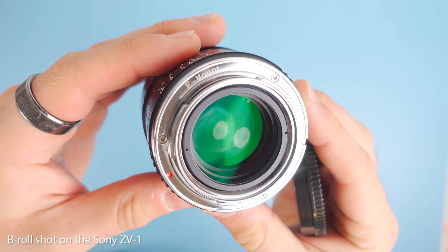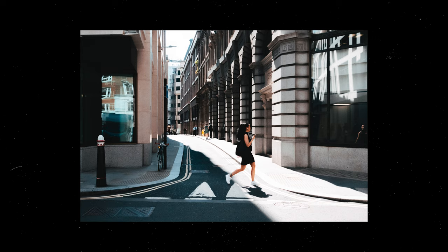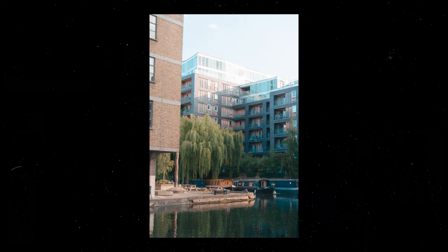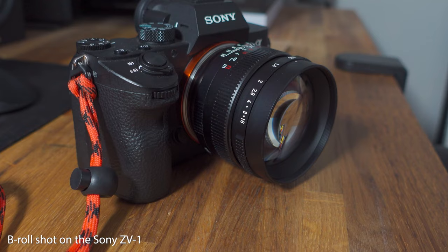The last positive thing I want to mention about the ZV-1 is the image quality and the video quality, both of which are outstanding for the price. I did a video on the ZV-1 doing some street photography last year, and the quality of those photos — they're still some of my favourite street photography photos even now. So even a year later, when I've got a bunch of new lenses for my Sony a7 III, I still think the ZV-1 photos are some of the best. Whether you want to use this for photo or video, the ZV-1 is going to deliver. I tend to shoot in 4K in hybrid log gamma mode, but you've also got the S-log options if you want to film in those colour profiles, which give you a little bit more detail in the highlights and shadows so you can do more editing in post.